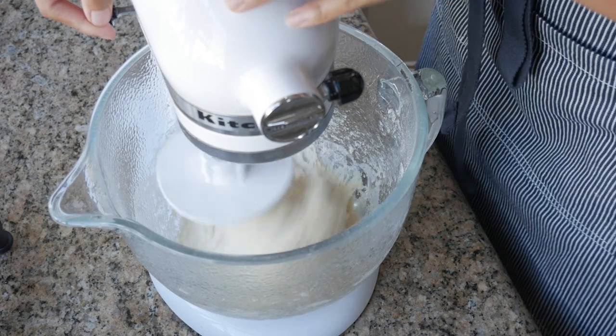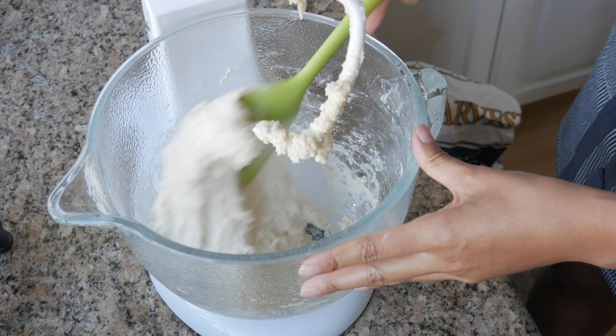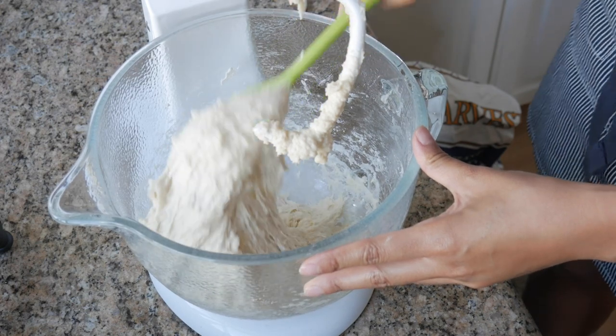I ended up using one and one-fourth cup of warm milk. Make sure that your milk is not too hot — if it's too hot, it's gonna kill your yeast. After mixing, this dough is a little bit wetter than other doughs, which I like because it makes for a fluffier and lighter Spanish bread. If you're a beginner baker and sticky dough freaks you out, then maybe hold back on the milk a little bit. But I'm a daredevil, so I'm gonna keep my dough sticky.